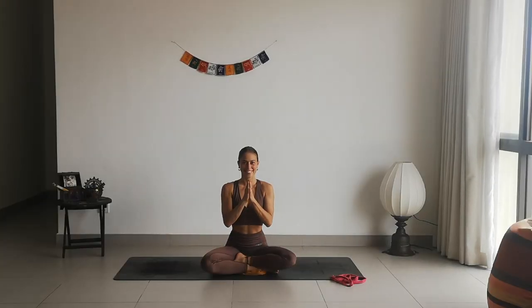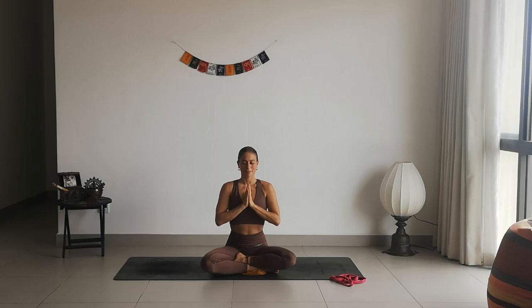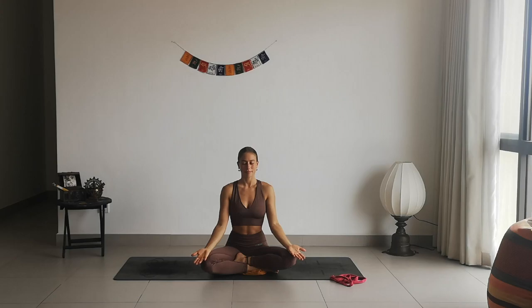Namaste, my lovely friends, so good to have you again here on my YouTube channel. Thank you so much for joining today's class. This is a 40-35 minutes slow flow that will bring us a lot of energy and prepare us for a beautiful day ahead. We will start in a seated position — I'm currently sitting on a pillow, so make sure to make yourself comfortable.